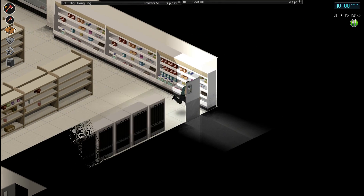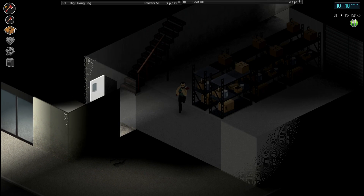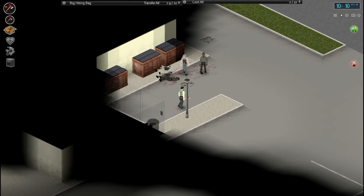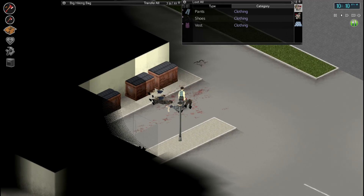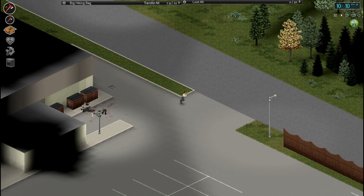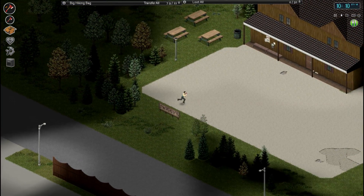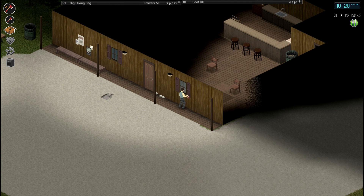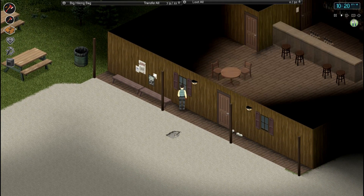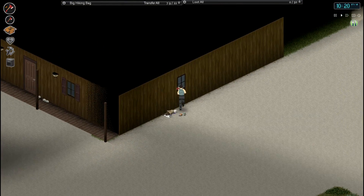A decent supply of food there. Definitely heard a Zed then, just not too sure where from. Are they both dead? I think we've got Spiffo's Pub - Twiggy's Pub up here. Spiffo's is a restaurant. We could always jump in here and see if we can find some shotgun shells, and then the gun store is just up ahead. This is a pretty good base because you can kind of build a decent perimeter around it as well. It seems like they've got some kind of lock in here as we can't get through the doors.